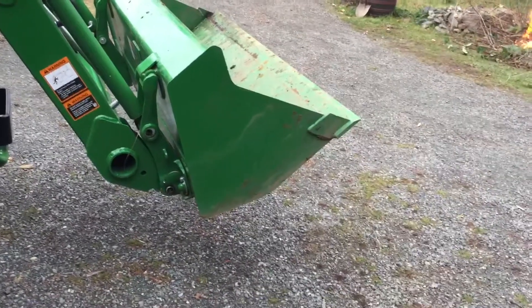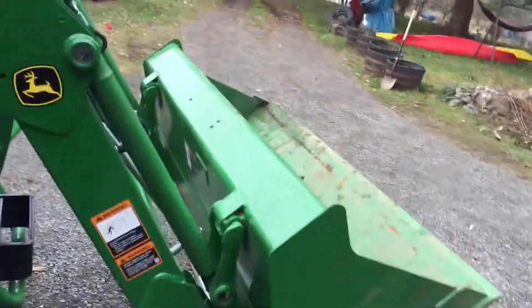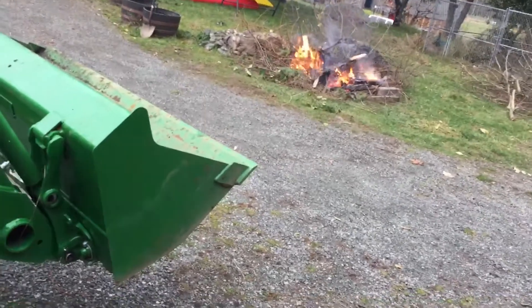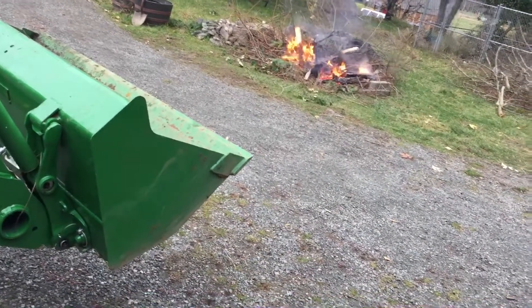I can't remember the exact lift capacity in pounds — it's not as much as my old New Holland, but it does a fairly good job. I'm going to weld on a hook here, a hook there, and I'm going to put a hook on the back as well, just for lifting light material straight up. That's about the only modifications I want to make.